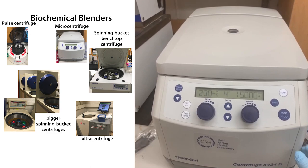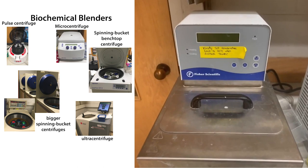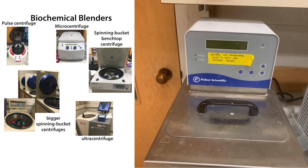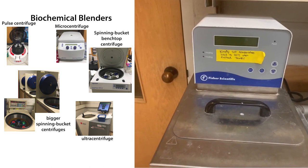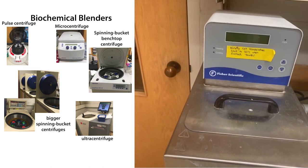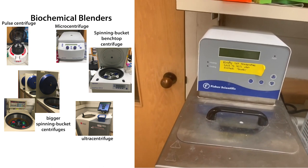This is our water bath. We use it a lot for thawing cell pellets and doing transformations — heat-shocking bacteria to get them to take in a plasmid. It's at the end of my bench, so I often think people are coming to see me when really they're just coming to do transformations. The water bath also makes really loud growling noises when it's running low on water — so if you hear that, fill the water so that people don't go crazy.